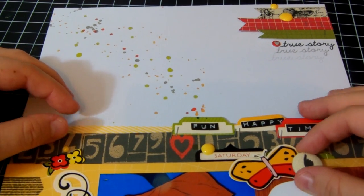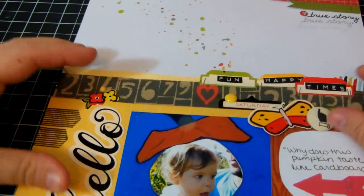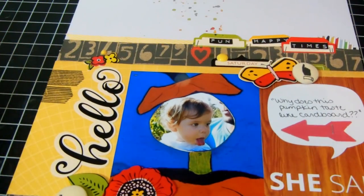I might make a couple more layouts using what I have left and then I'll probably be burnt out on it and back to cards. I hope you guys enjoyed - I'll talk to you soon, bye!